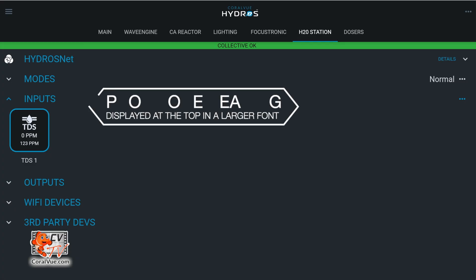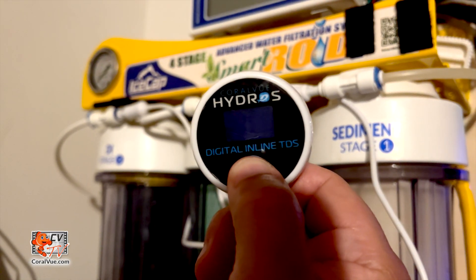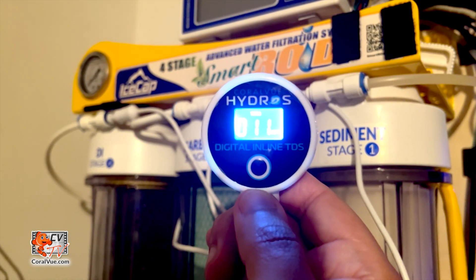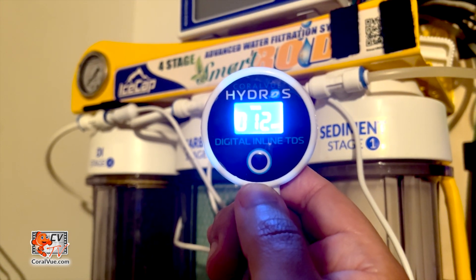It will automatically read the water quality for 5 minutes once an hour. One cannot modify this interval. You can manually push the center button in front of the TDS meter to manually trigger the reading. The TDS meter will constantly read for 5 minutes and then stop until it automatically reads again an hour later.